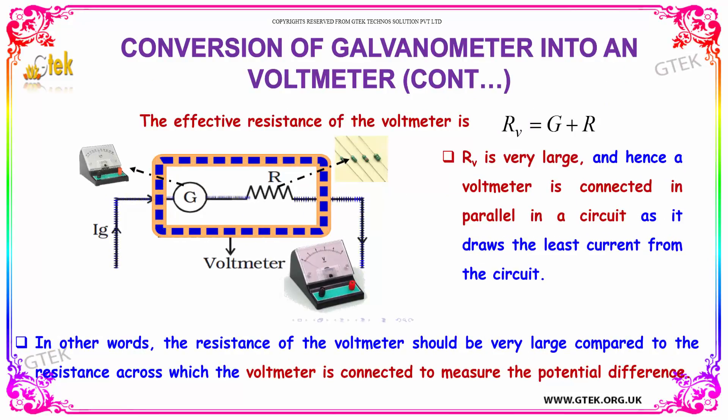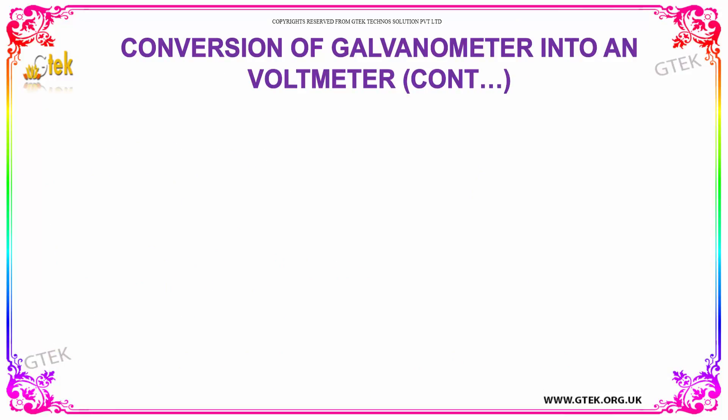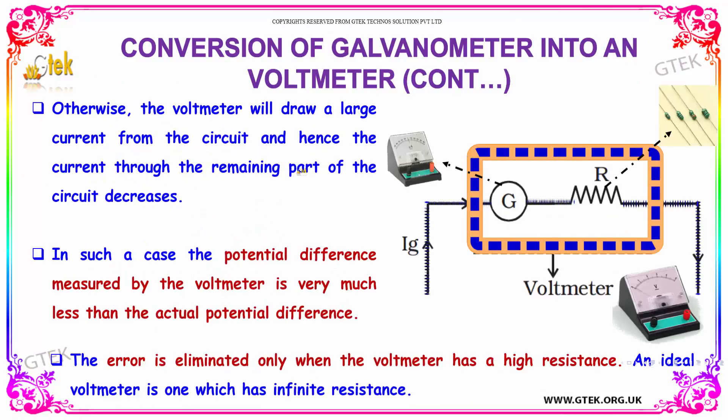This effective resistance Rv of the voltmeter is very large, and hence a voltmeter is connected in parallel in a circuit as it draws the least current from the circuit. The resistance of the voltmeter should be very large compared to the resistance across which the voltmeter is connected to measure the potential difference, or else the voltmeter will draw a large current from the circuit and the current through the remaining part of the circuit will decrease.